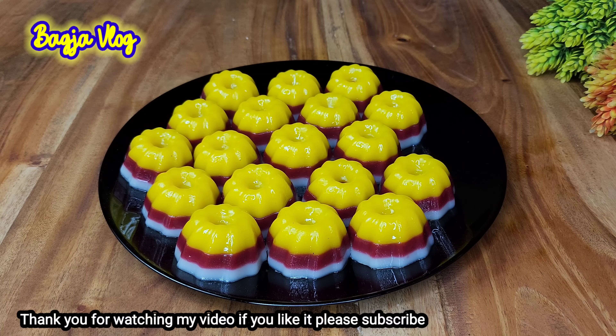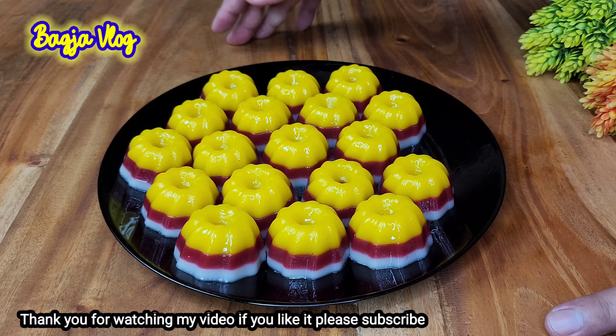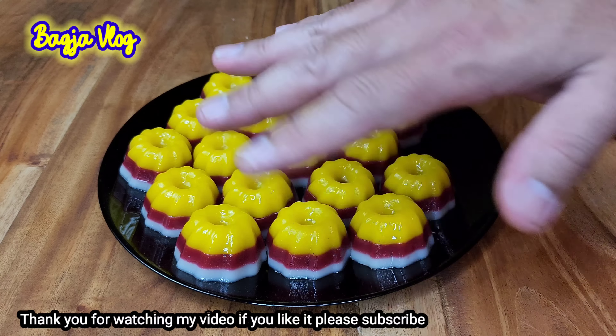Oke kawan, untuk video ketan susunya sampai disini dulu. Pastinya saya akan bikin lagi video-video lain yang lebih menarik lagi. Oke, thank you, bye-bye dan ciao.